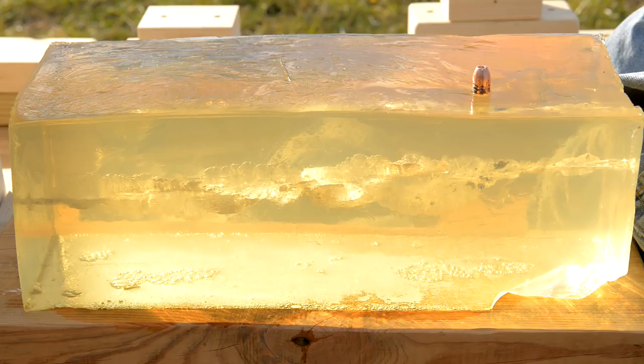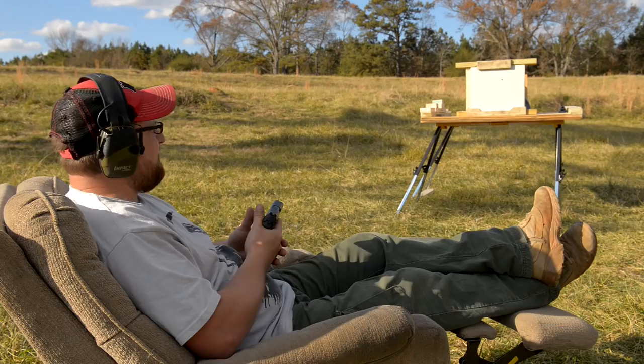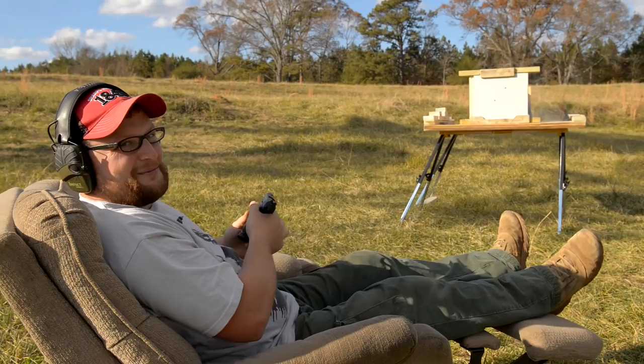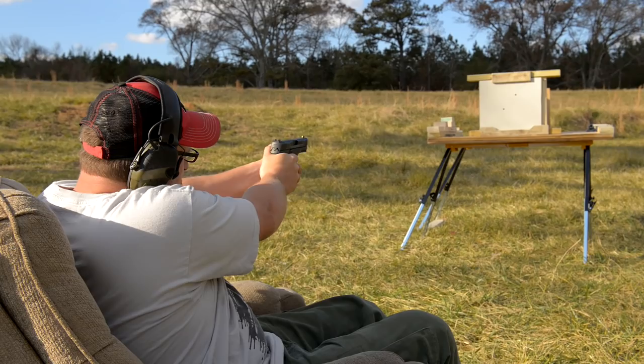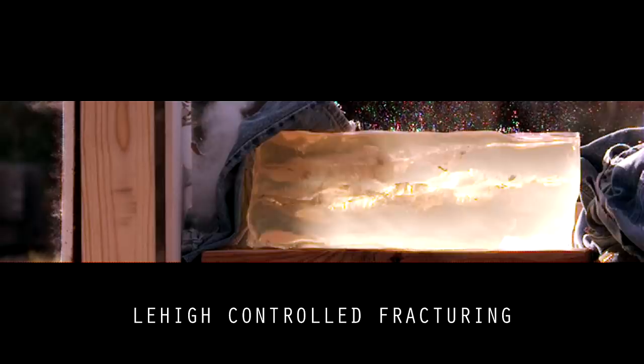Moving on to Controlled Fracturing, 170-grain at 1,000 feet per second Plus P through drywall - that slammed it. Then we shoot a baseline with Federal HST and Hornady Critical Duty. All the rounds fired here choked up in the drywall, and that's to be expected. Drywall is a very odd medium that really plays hell on an open-cavity bullet. We kind of expected that result out of all the projectiles.